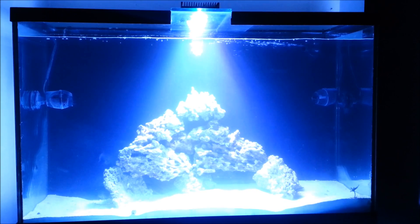Hey guys, welcome to the channel. This is day seven of me cycling my new tank. After seven days the water parameters have stabilized and the temperature is at about 79 degrees, and I was able to place the live rock the way I want it.